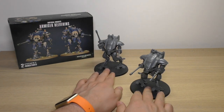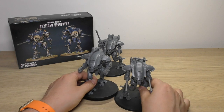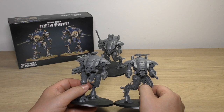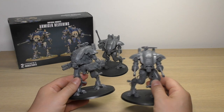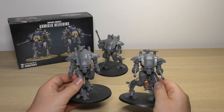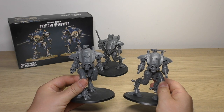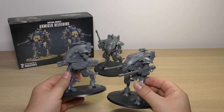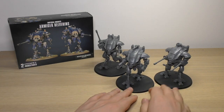Comparing them to the Armigers - here is an Armiger I made earlier - and height-wise they're obviously the same. It's up to you which ones you prefer. I do prefer the look of the Helverins just because they've got these big autocannons and they're very shooty, but they both look really cool.